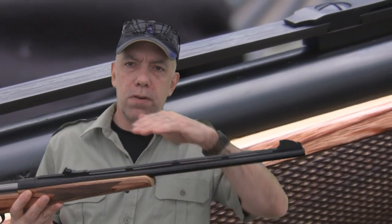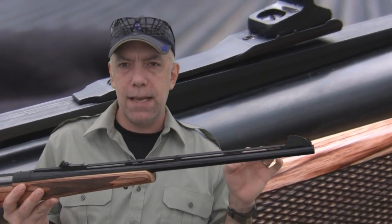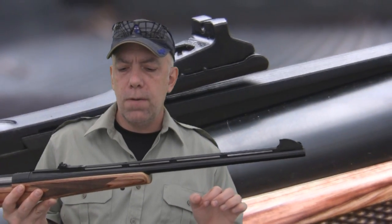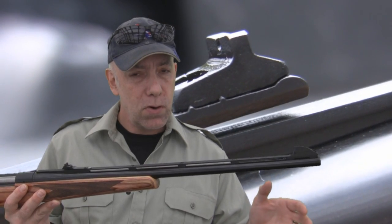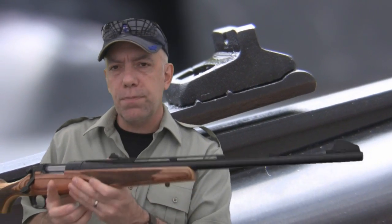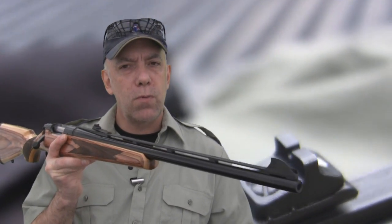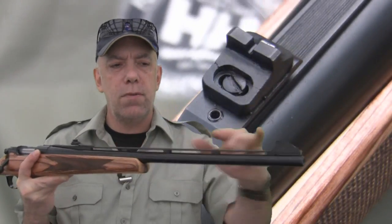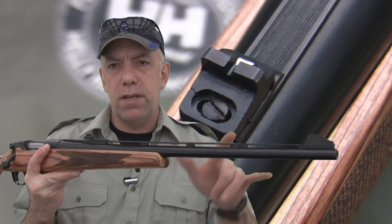Most barrels are kind of like a tuning fork — you want them to sing a little bit. That's barrel harmonics. What does a rib like this do to its performance? Does it make it more accurate or does it detract from performance? My test today wasn't really about accuracy, but I'm shooting open sights and the sight radius on here is probably in the neighborhood of 17 to 18 inches. There's only so much you can do with a sight radius like that.